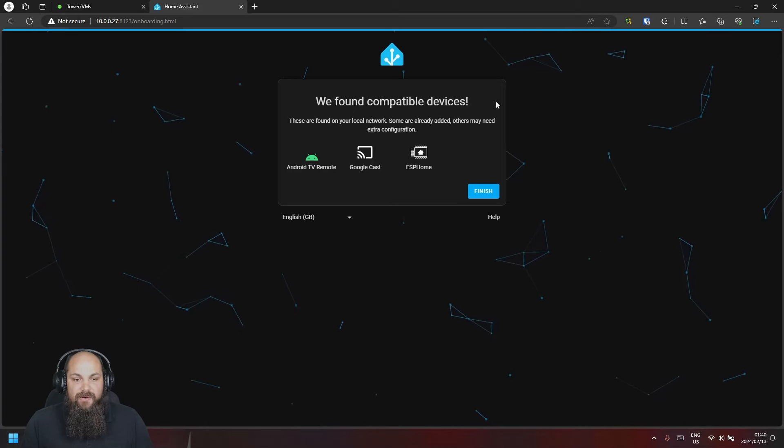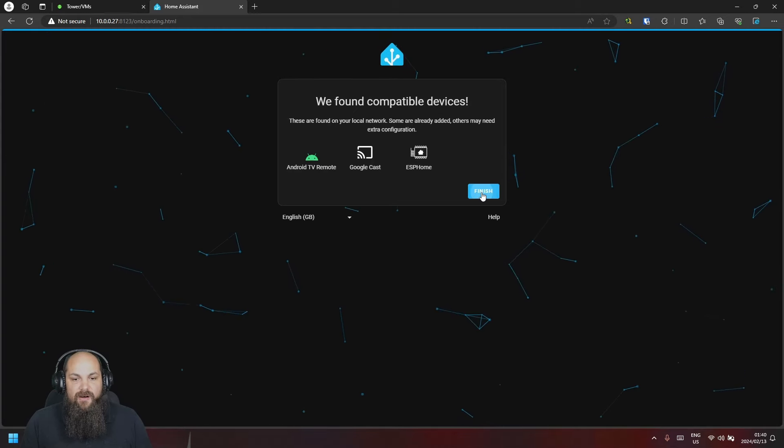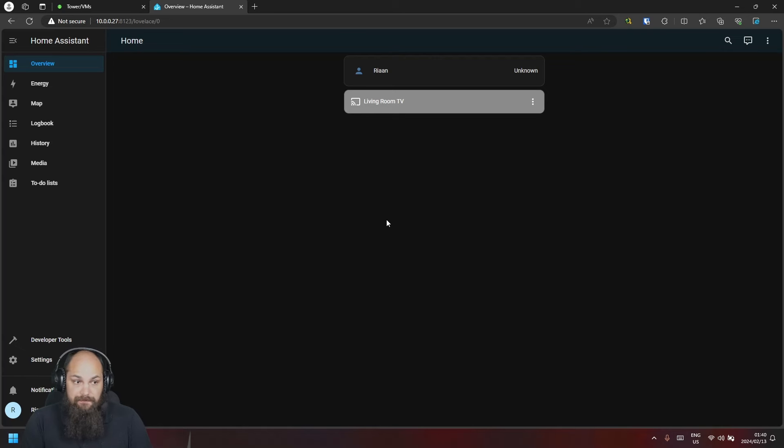If you have any devices detected already it'll show them here. I'll click 'Finish' and it takes you to your home page. It already picked up my living room TV, for example. The Overview section is where all your devices show up by default, unless you manually edit or modify the dashboard — in which case devices will no longer be added automatically.